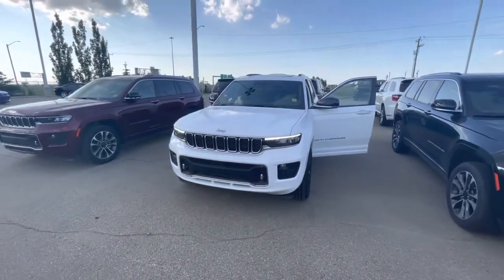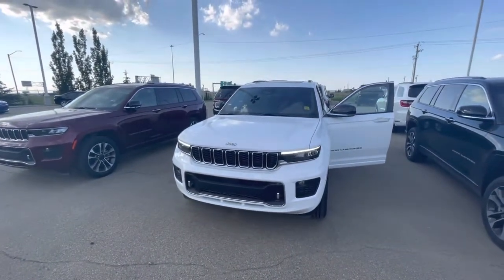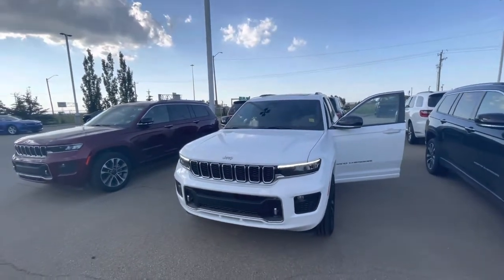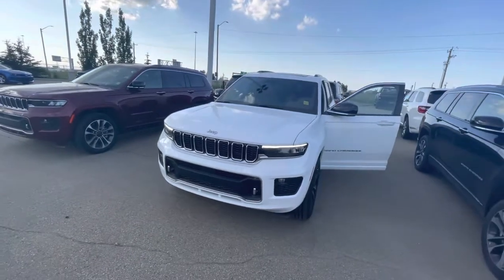Hey Shane, it's Logan at Sherwood Dodge. I was in town so I wanted to drop by and send you a video as soon as possible. Here's the white Jeep Grand Cherokee L Overland. Now this is as fully loaded as we have right now.